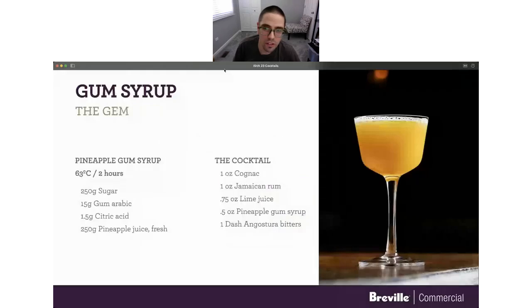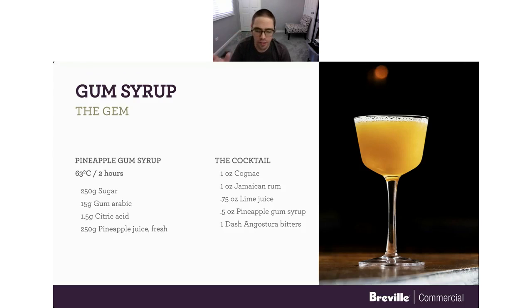That drink was so delicious — I actually drank the whole thing without taking a picture of it, so I grabbed one from the internet. This cocktail is really phenomenal. You can use a gum syrup in a bunch of other drinks — use it in a margarita, a daiquiri — so many things. Gum arabic — you can find it at Modernist Pantry or on Amazon. Definitely give this one a go.